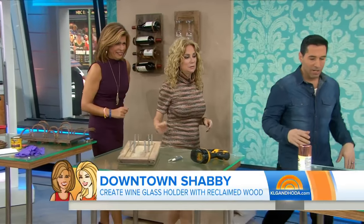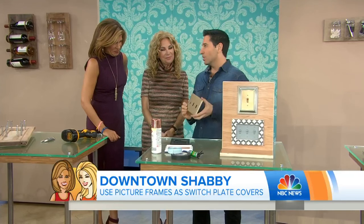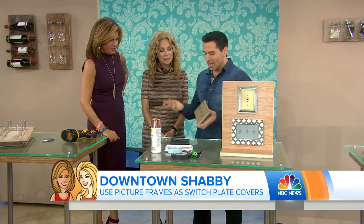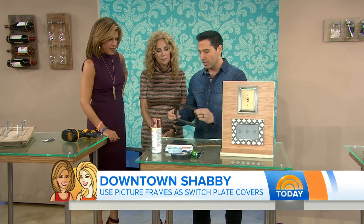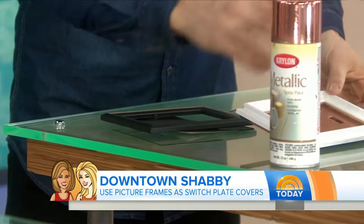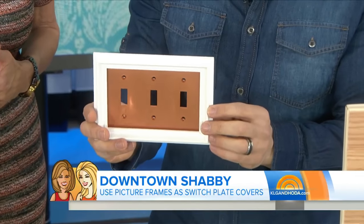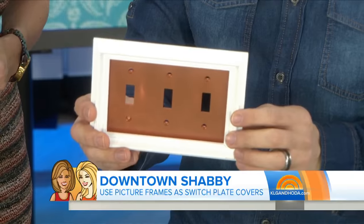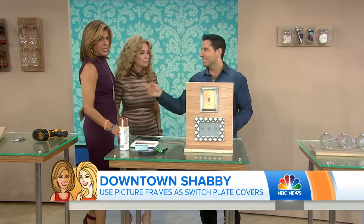What's next, Frank? Light switches — boring, right? Everybody's got these. A way to kick it up a notch: you go to your dollar store and find these old frames, you see them everywhere. You spray paint them in the color of your theme, take some glue, and adhere it to the actual light switch plate itself. It looks something like that. So it's not your same old drab — it went drab to fab. Exactly.